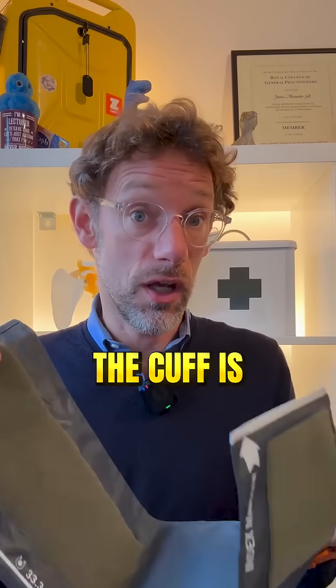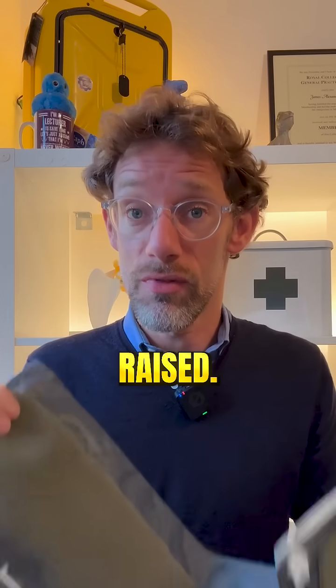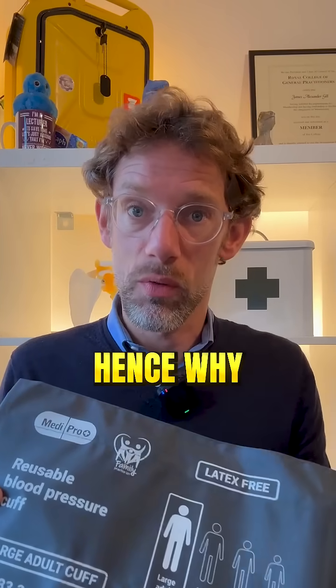Conversely, if the marker is outside of this range and the cuff is too small, we're going to read a blood pressure that is artificially raised. This is the reason why we have different sized blood pressure cuffs for different sized individuals. If you use a blood pressure cuff that's too small on a patient, it's going to be more uncomfortable — hence why it needs to cover two-thirds of the patient's arm.